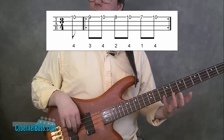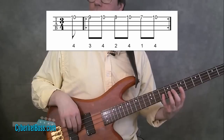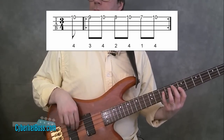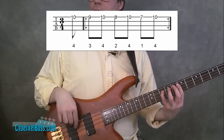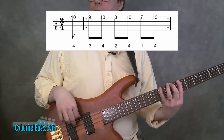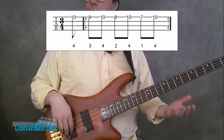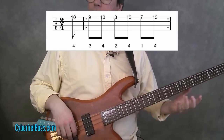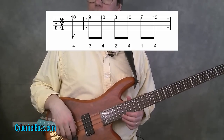And then once you've played that on the first string you can move on to the other strings — second string, third, and fourth. This will help you develop some strength and independence in your fourth finger.